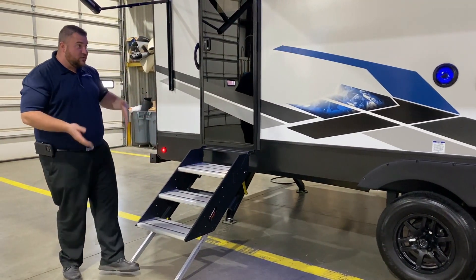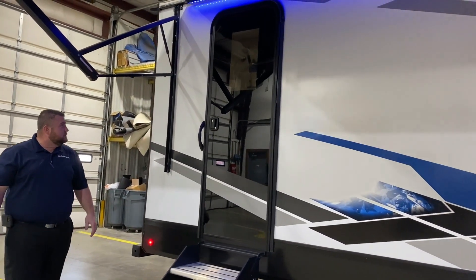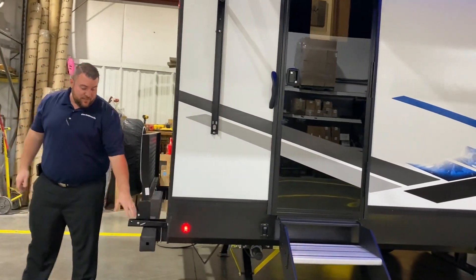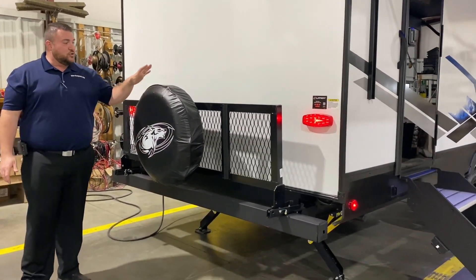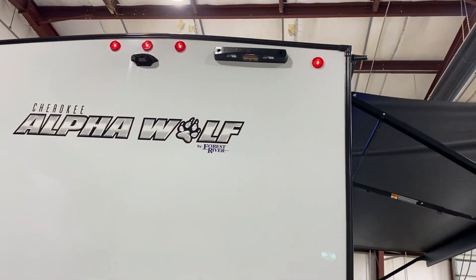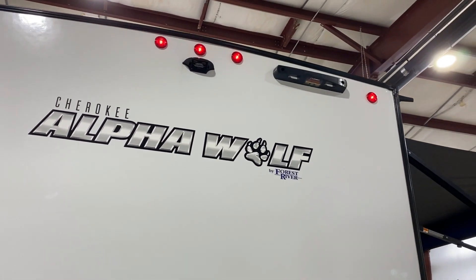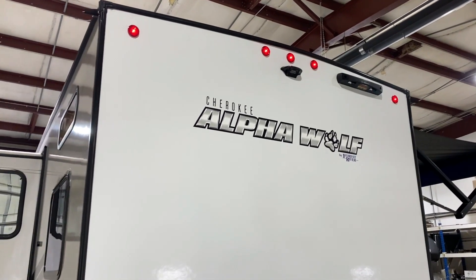In the back we also have your sturdy steps going inside directly to the bathroom area and your switch for the electric jacks back here. Your four-inch tube bumpers where you store your sewer hose when not in use. We have your travel rack with the spare tire and cover included. Up top we have a ladder prep — you can buy a telescoping ladder separately for roof maintenance — and it is pre-wired for an observation camera in the back as well.